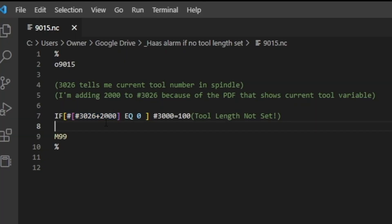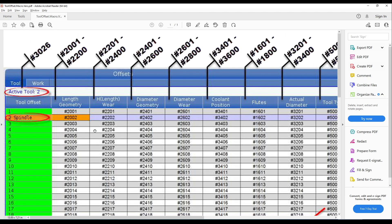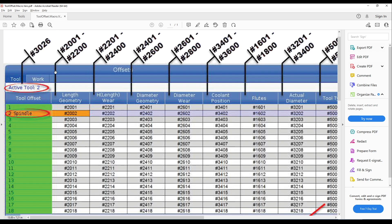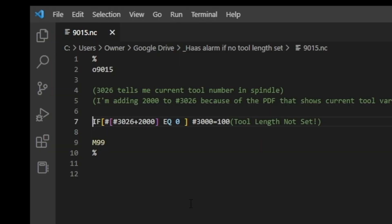So why are we adding 2000 to it? If you look at this length geometry column right here, #2000 to #2200 are the length variables for each tool. But we don't want to hard code those in — we want it to be macro variable intelligent. It ends up that if we take #3026 and add 2000 to it, for example with tool 21, that becomes 2021. And #2021 is the Z length variable for that tool. So this IF statement says: if the Z length variable of tool 21 is equal to zero, then do this.